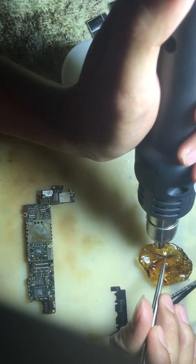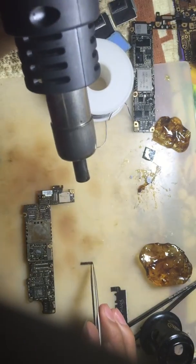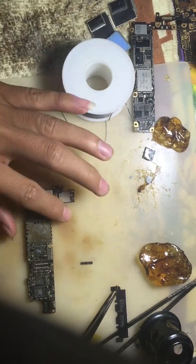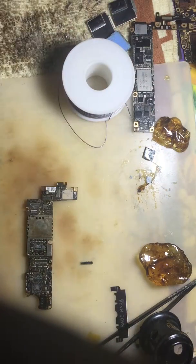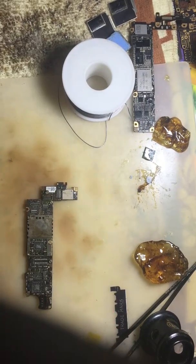Right now I put it in two motherboards. The snap is okay.